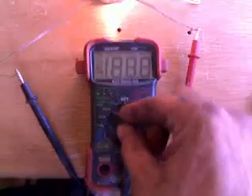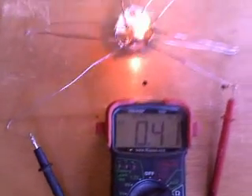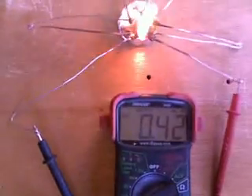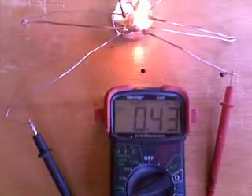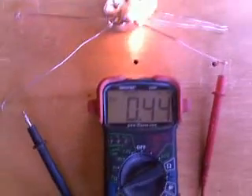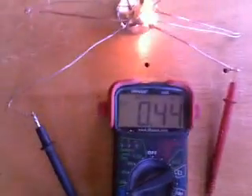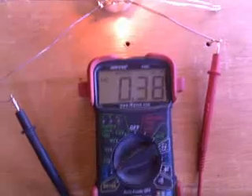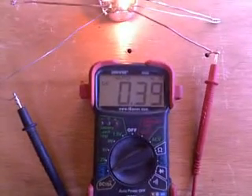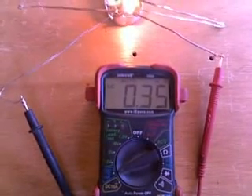I'm going to flip this over to milliamps and see what it says — 0.4. Let me fan it for a second and see if we can jump that milliamperage up a little bit. It's starting to get pretty warm so I'm not really going to be too effective unless I was cooling all the fins. Anyway, I'm going to stop and you'll watch that drop pretty quick — and there it goes.